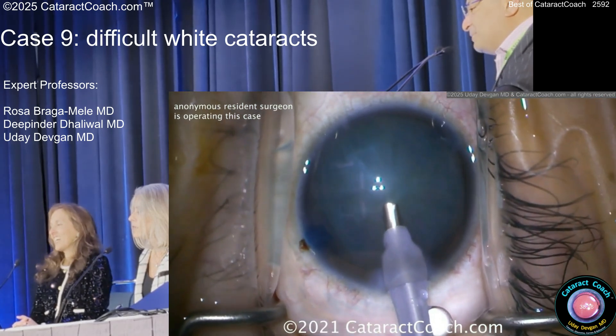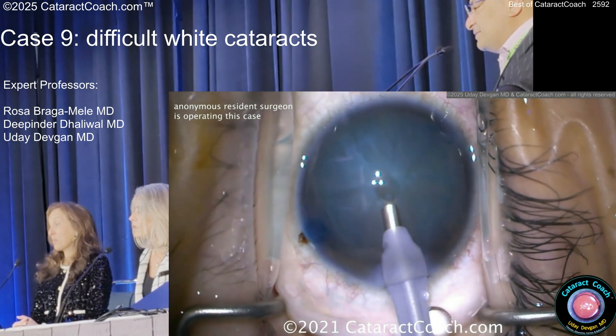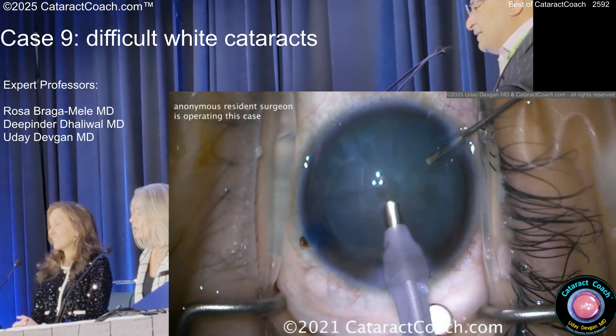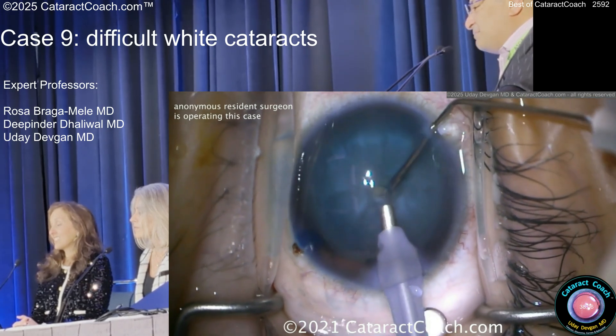How about decompress with a phaco tip? Buzzing with that — it's been reported. It has been reported, actually. And then now, just kind of get some viscoelastic in, maybe.